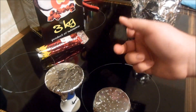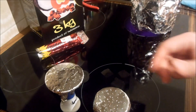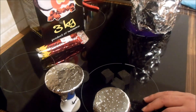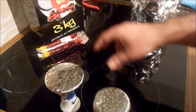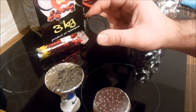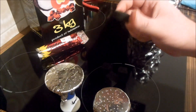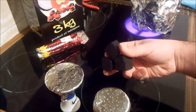Io vi consiglio solo quello a base di cocco, che tiene meglio. Memorizza più calore, dà più calore. Vi spiego quale sono i miei. Questi qua fanno più male, perché sono fatti con cose chimiche per farli accendere più veloce. Questi invece no, sono proprio naturali.